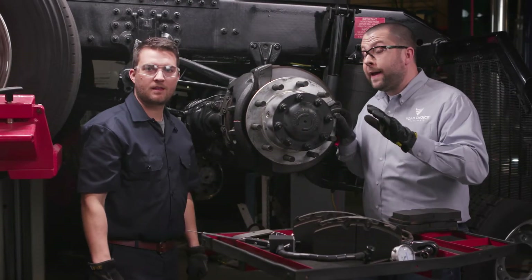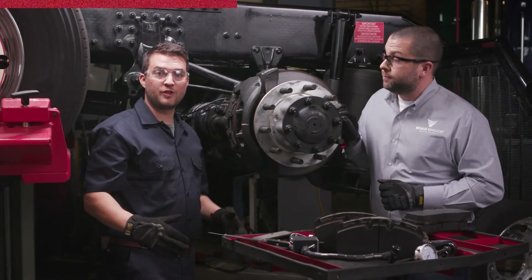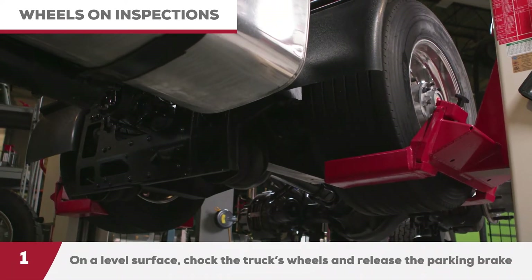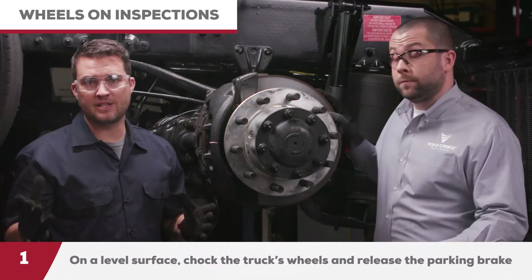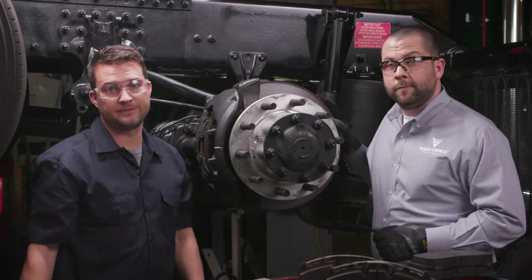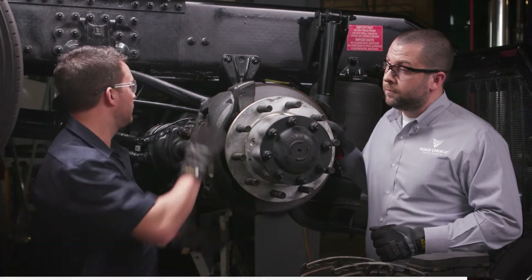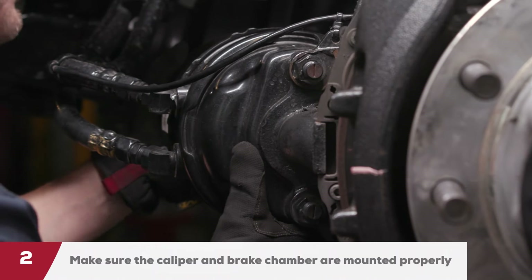Now let's show everyone how to conduct one of these preventative maintenance inspections. Let's get to this wheels-on inspection procedure. To begin, you need to make sure that your truck is parked on a level surface with the wheels chalked and the parking brakes released. For this demonstration, we have the wheels off and the truck elevated so that everyone watching can see exactly what's going on. With the wheels on, you're going to be able to check the following conditions. Make sure the caliper is in place.